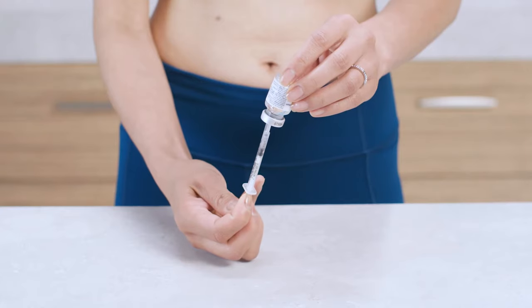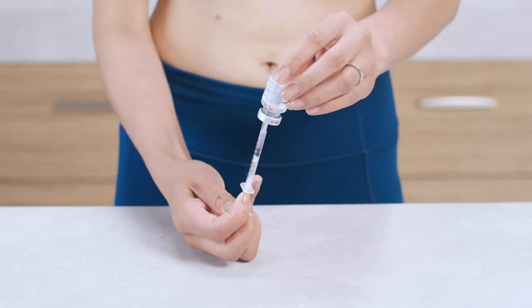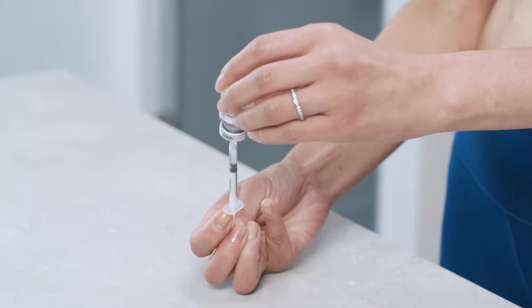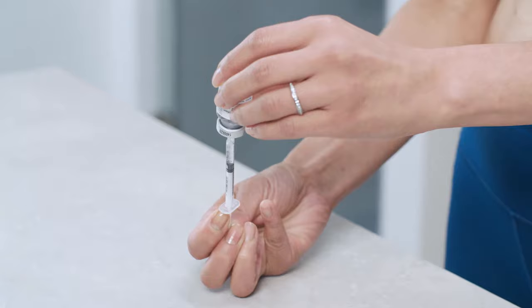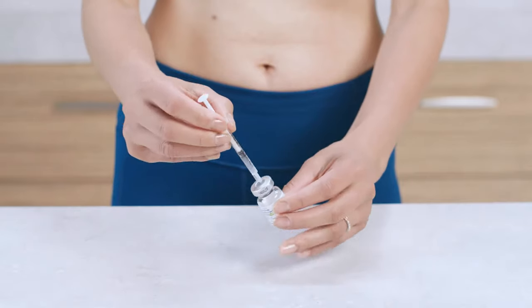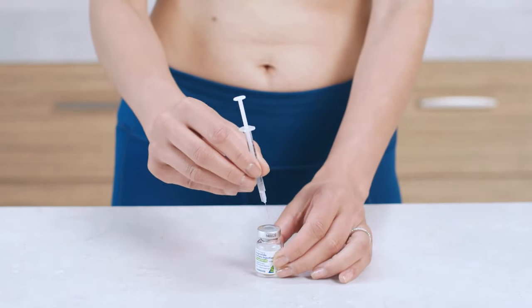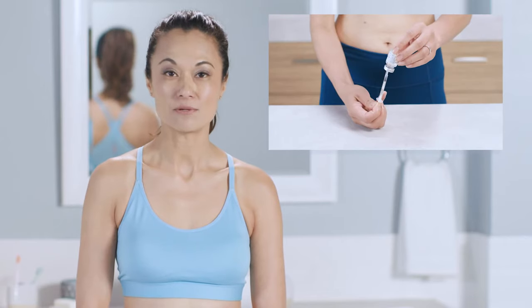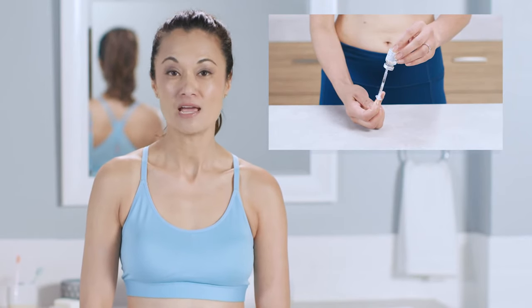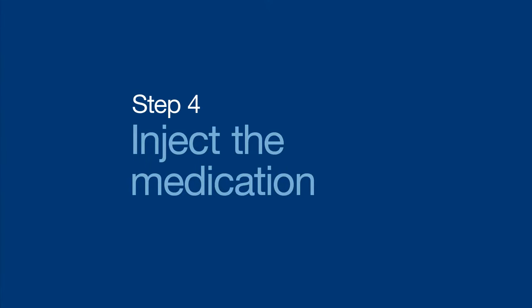Make sure the tip of the needle stays submerged in the solution as you slowly pull back the plunger to withdraw your dose. This is especially important as the amount of medication decreases in the vial over time. With the needle and vial still upside down, check to see if there are any air bubbles inside the syringe. If there aren't any, remove the needle and syringe from the vial and replace the cap. If you see bubbles, press the plunger to push the bubbles back into the vial. You'll have to withdraw your dose again, so repeat the earlier step of submerging the tip of the needle in the solution and slowly pull back the plunger to withdraw your dose.